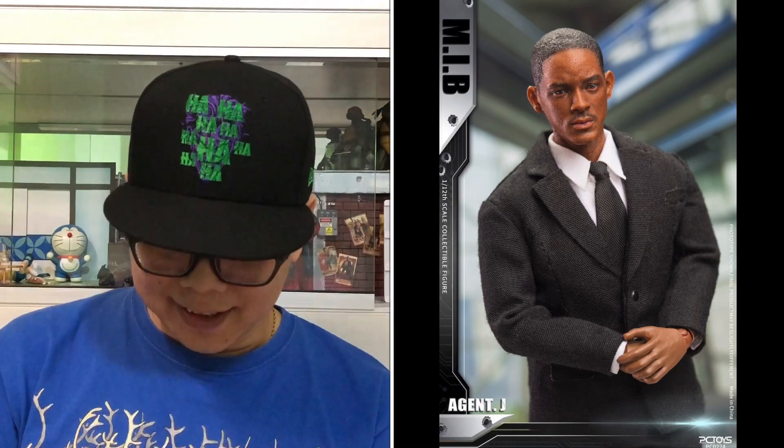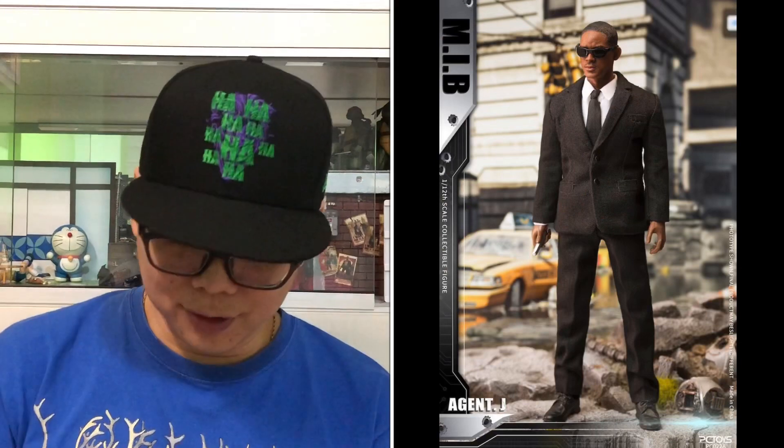Next, we'll move on to Agent J, which is Will Smith right over there. Looking pretty good again, and this time we do have some close-up pictures of his face. I think it looks okay for a 1/12 scale — this looks like him. Like Tommy Lee Jones, you can always put the shades on if you don't think the likeness is there. With the shades on, I think he looks fabulous — just Will Smith over there. There's no doubt about it. Looks very good.